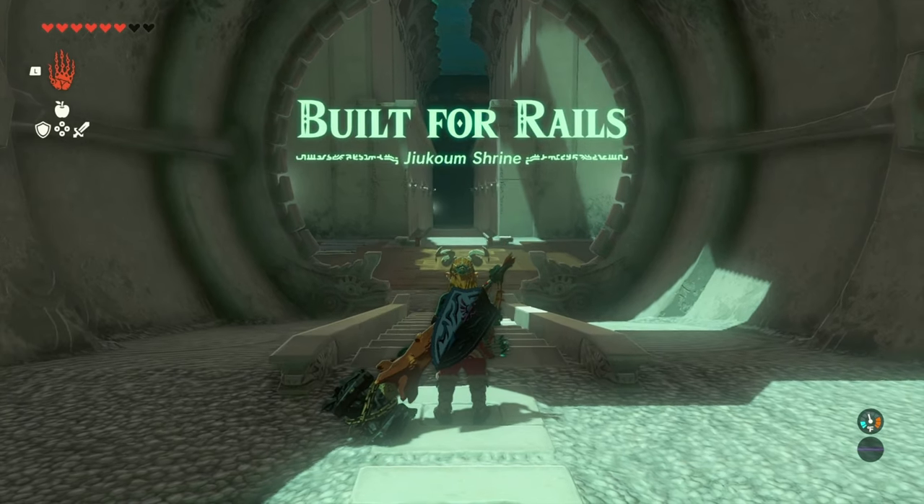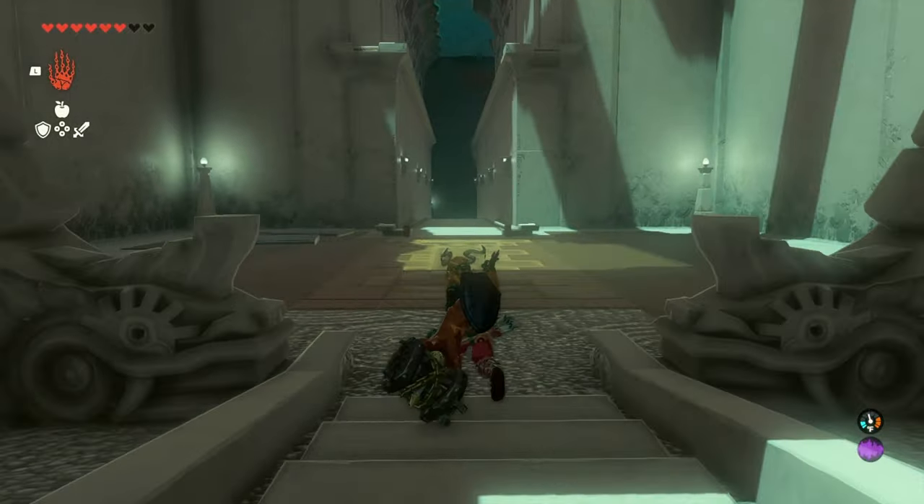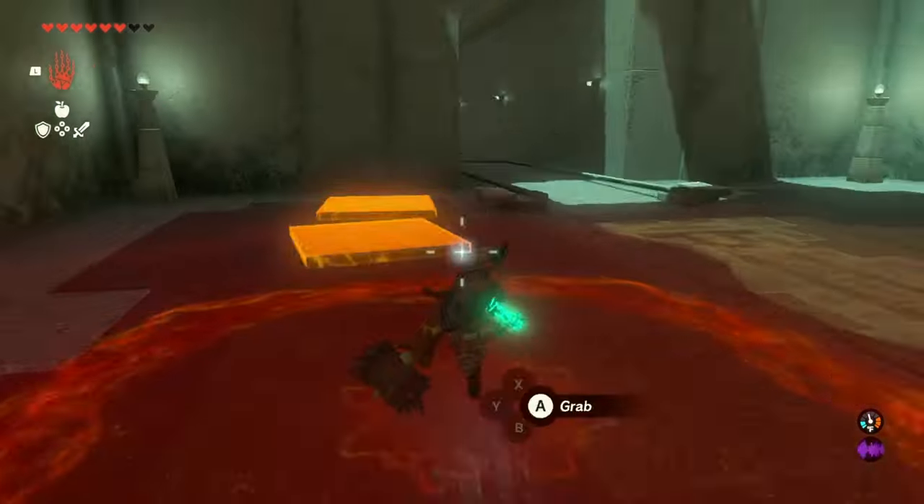Welcome back, citizens of Lernal, to another shrine. This one being built for rails. Let's get into it.